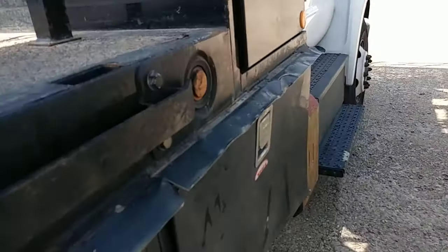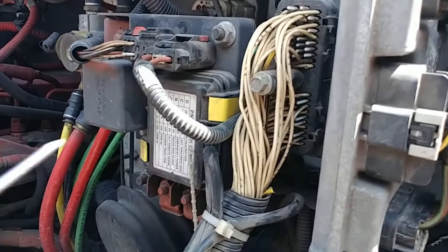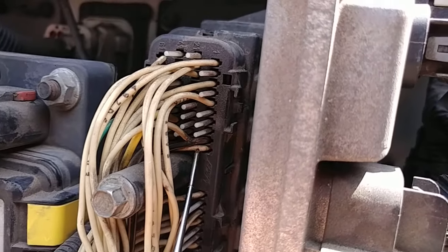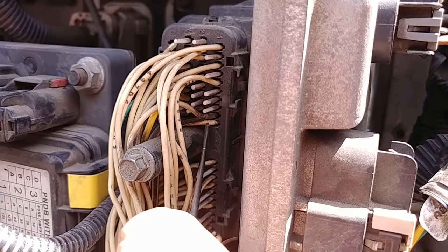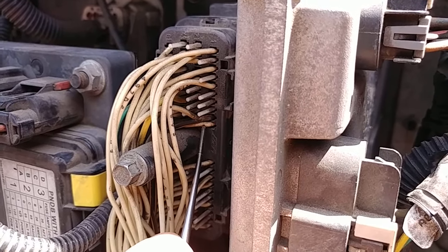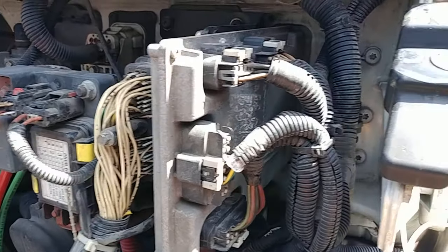Now that I know what should have power on the transmission control module, I come here — this is the transmission control module, and that wire right there is pin 10. So I take my power probe, supply power to it, turn the key, and voila — the truck fires right up.